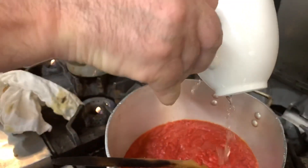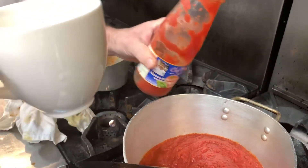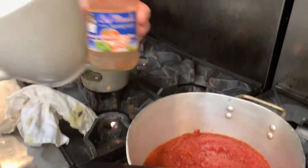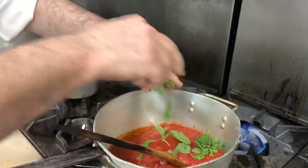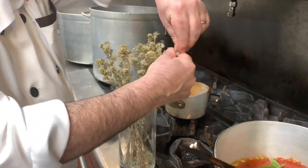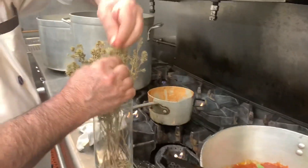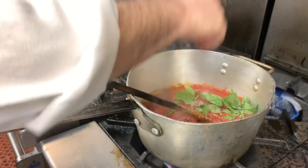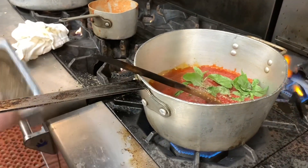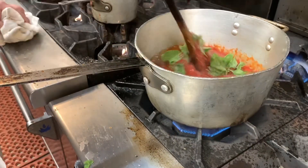I'm taking some water and I'm going to rinse the bottle. Then I'm taking some basil, oregano from Calabria, salt, and some pepper. Then I mix it very well.